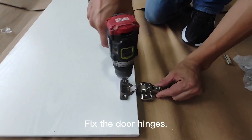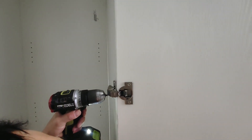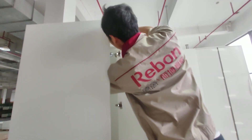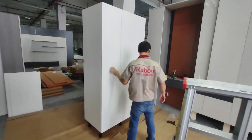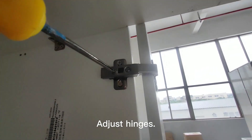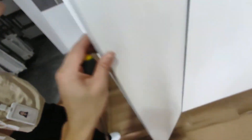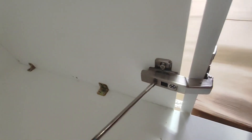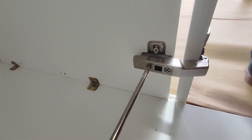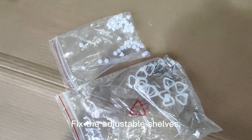Fix the door hanging. Adjust the hinges. Fix the adjustable shelves.